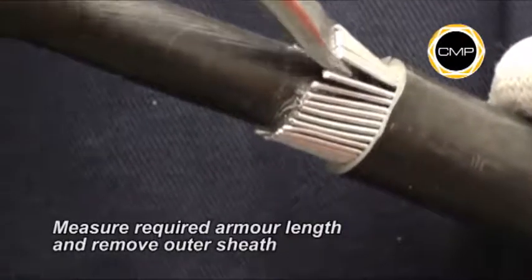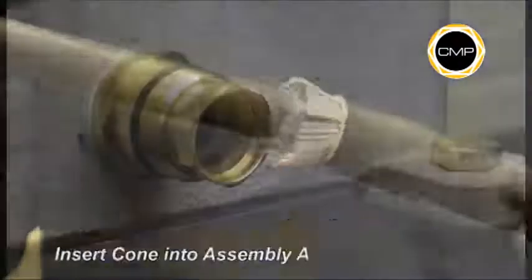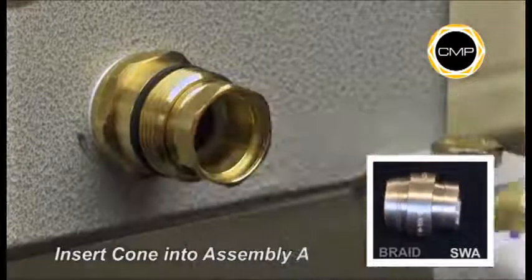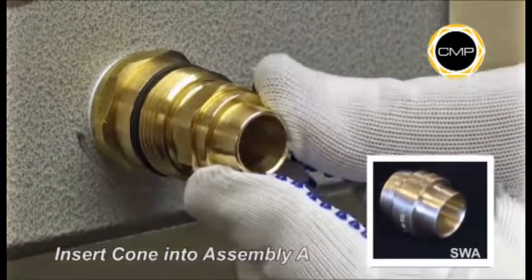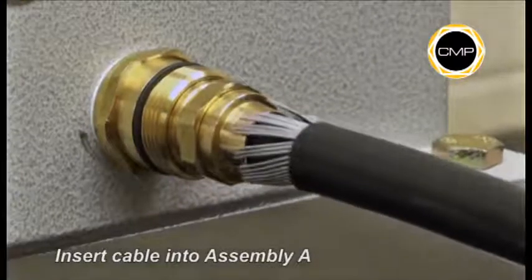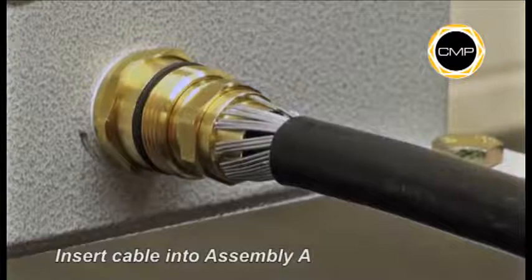Open up the armor wires to suit the armor cone. Insert the cone into Assembly A, then insert the cable into Assembly A, ensuring that the armor is evenly spaced around the cone.